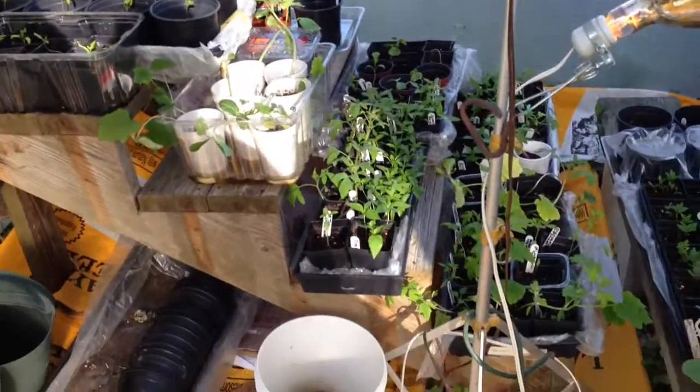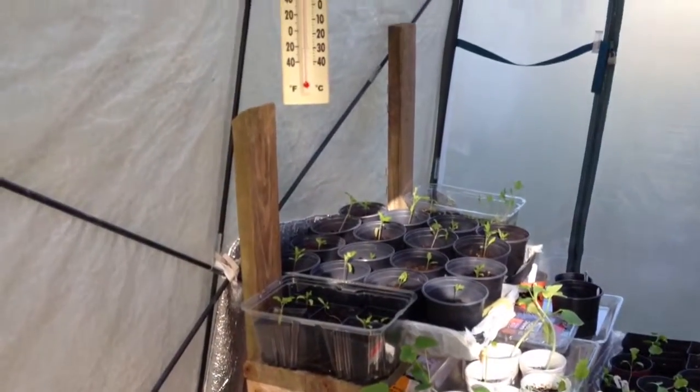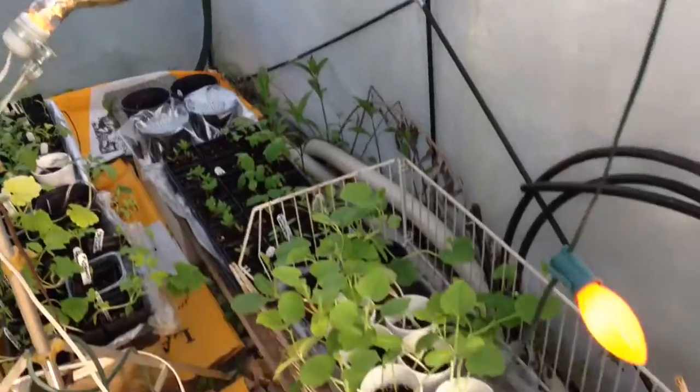Right there in the back you can see a set of steps. These were Maggie's steps — she had a new porch built and we brought home the steps to use in my greenhouse.